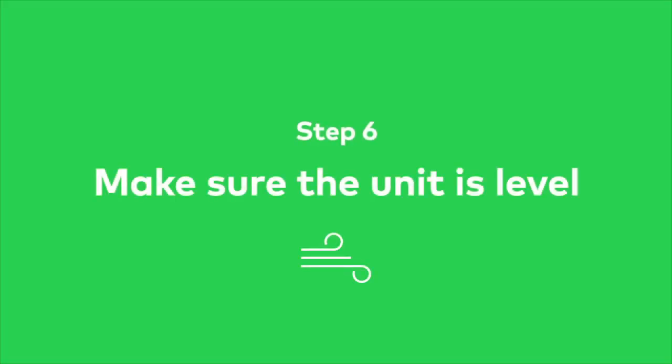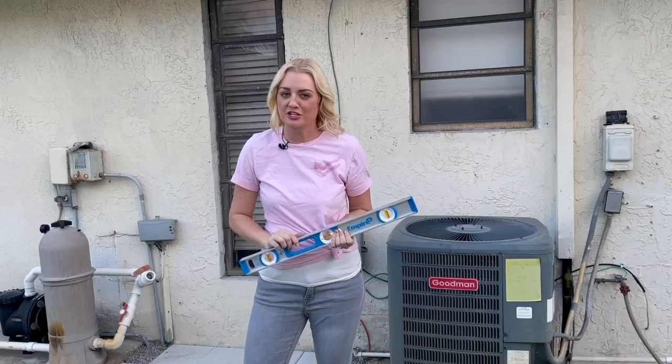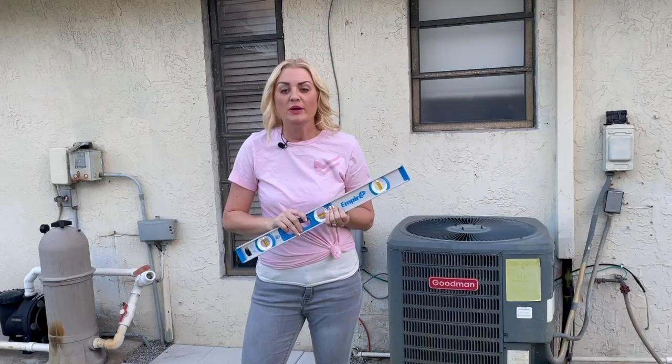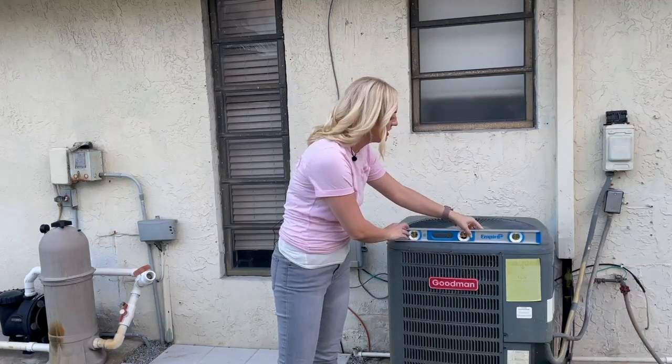It's important to keep at least two feet of distance between your unit and any vegetation or plants. Also, don't cover your unit unless you want critters to move in. Like your foundation, an HVAC unit can shift over time. A condenser that isn't level can shorten the life of your compressor, so if your unit isn't level, use rot-resistant shims to fix it.